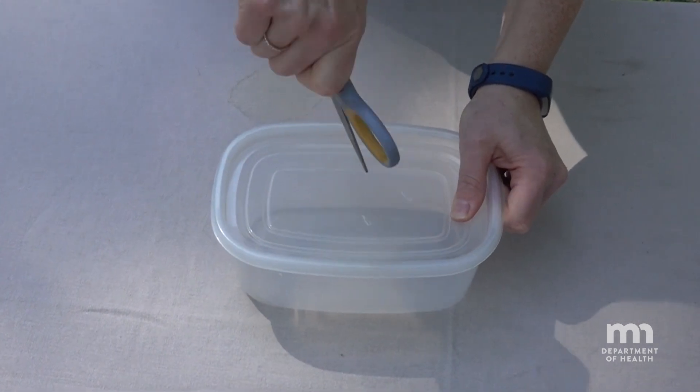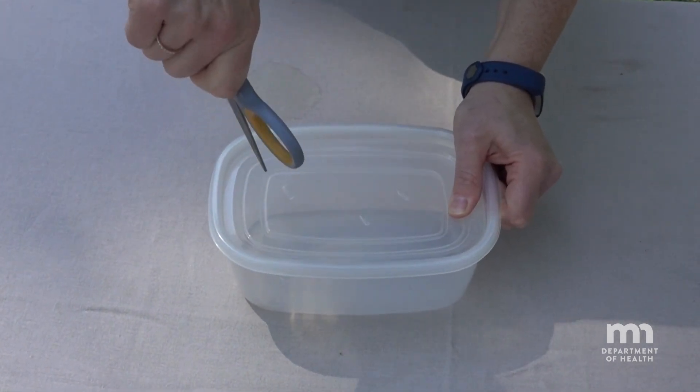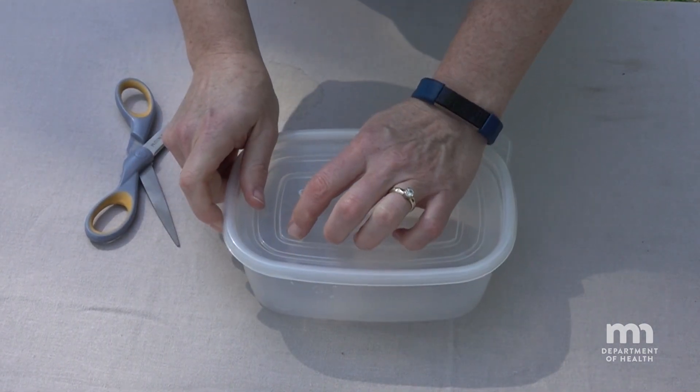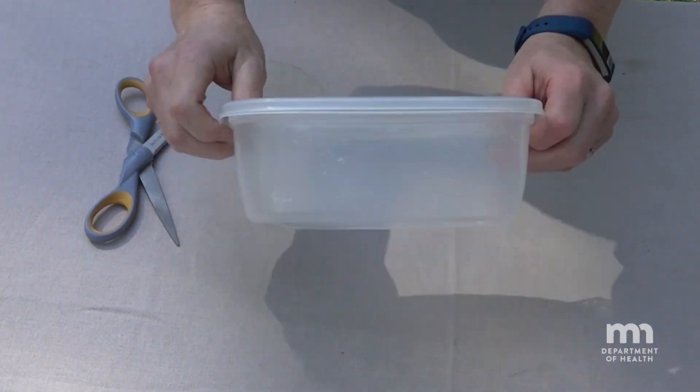The most important piece of equipment is a solid and clean container, like a deli-sized Tupperware container or a shoe box. You should add some breathing holes, but keep them quite small — less than an eighth of an inch — so the bat can't squeeze out.